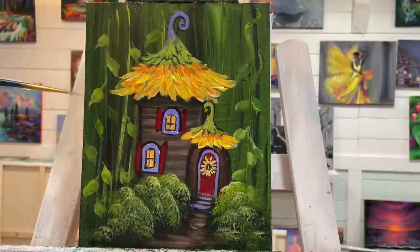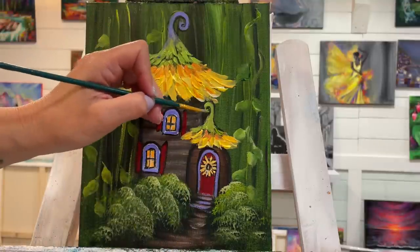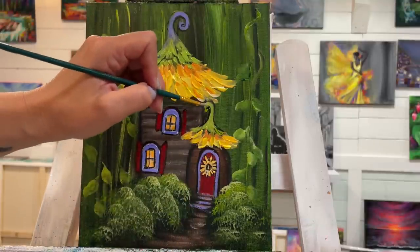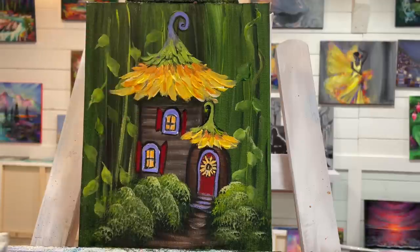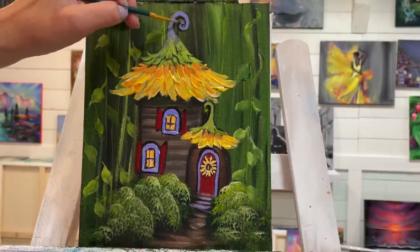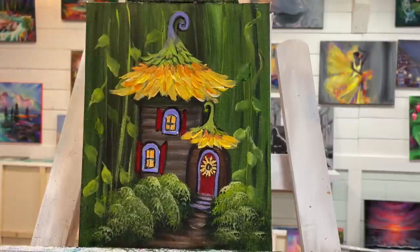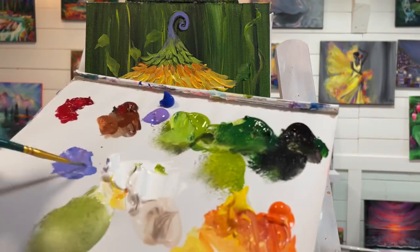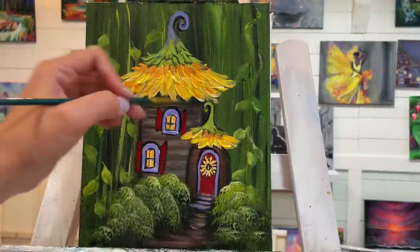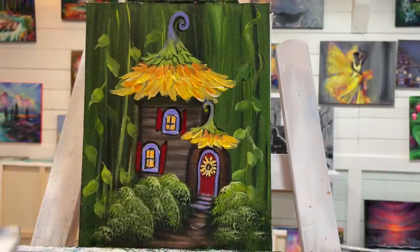I'll gradually blend that in, taking a little bit of black to clean that area up. I'm going to take a little bit of some blue and brilliant purple and add a hint of it there as well. Mixing a little bit of white in there and adding just a little bit more.